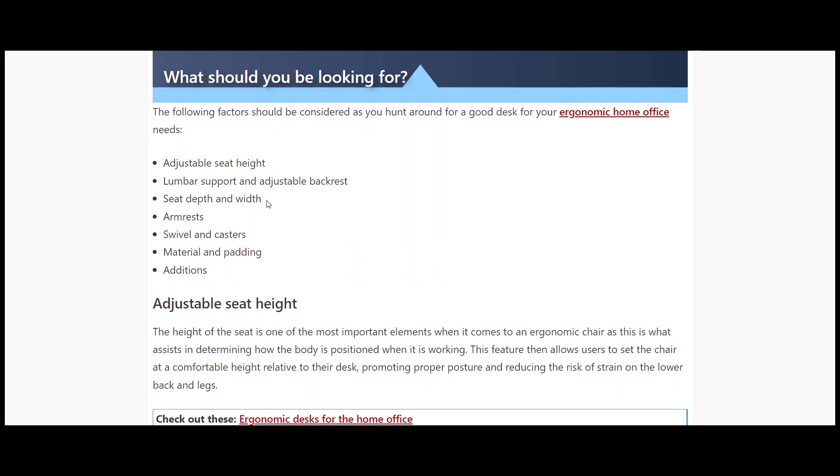Seat depth and width is more of a comfort thing. Armrests — I actually have mine up quite often, but many people say that if they're high enough, you can rest your elbows on them which helps. Swivels and casters for moving around make it easy to get in and out without putting extra pressure on your legs.